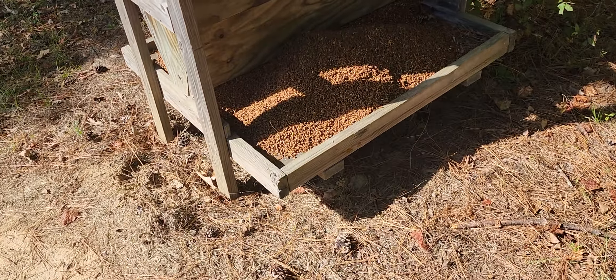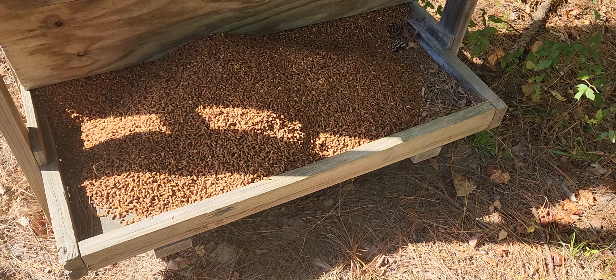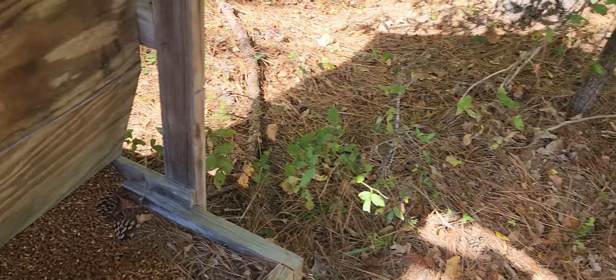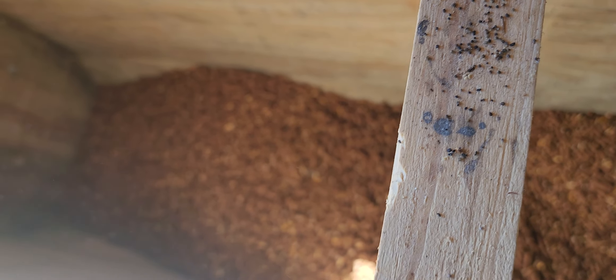This is 200 pounds of sweet feed I put out in this old deer feeder for hunters. This feeder was here before we got here. There's about a hundred pounds in the bottom, and I put another hundred pounds in the top. I think this could probably hold about six to eight hundred pounds, so I'm gonna put this 200 pounds in and see how long it lasts.